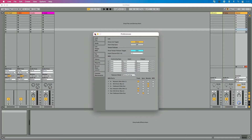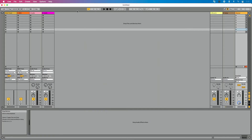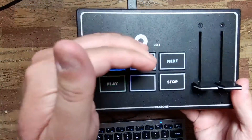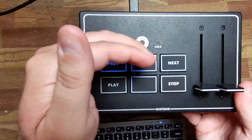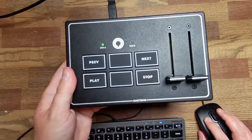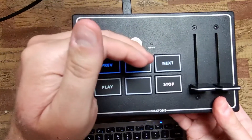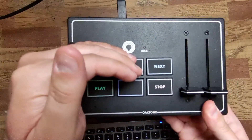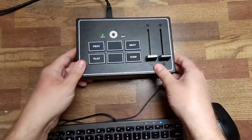Back over to the Ableton Live computer. I've got my tempo set to 120. If I press play and show you on the overhead camera — it may be a little hard to see because of the light — you can see the play button is flashing. Now in Live, let me bump the tempo down pretty drastically to about 67. See how it's flashing slowly. This is a really cool feature of this particular pedal — a great way to stay in the moment and stay in sync.